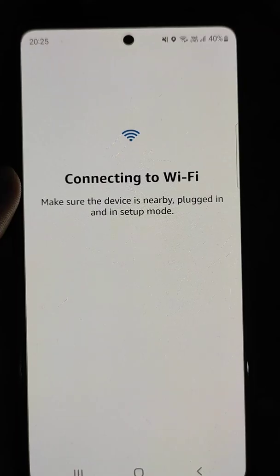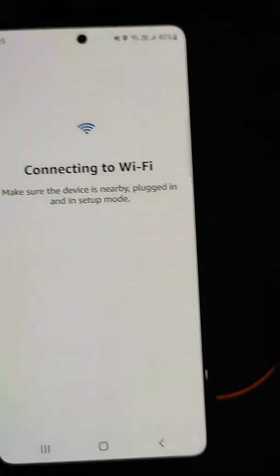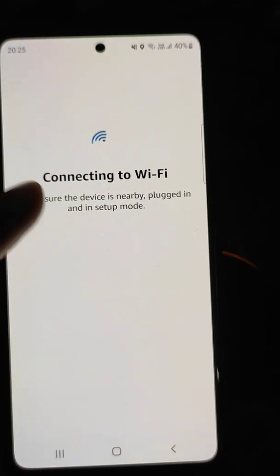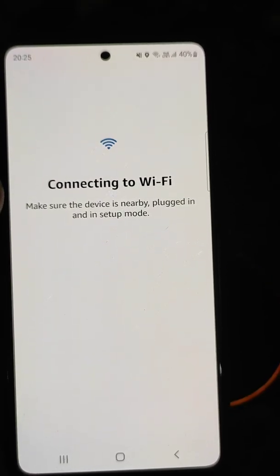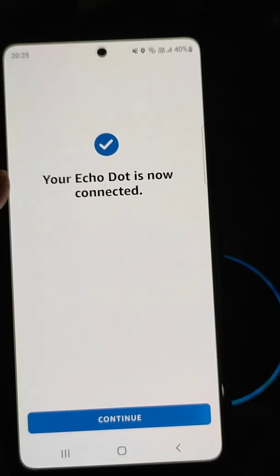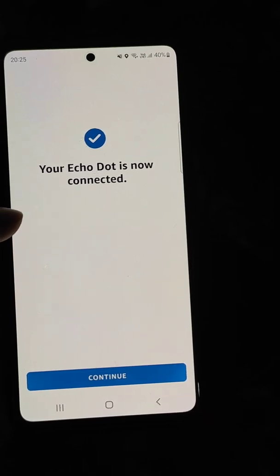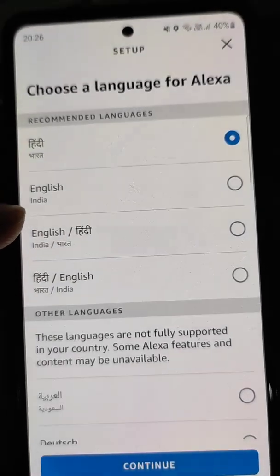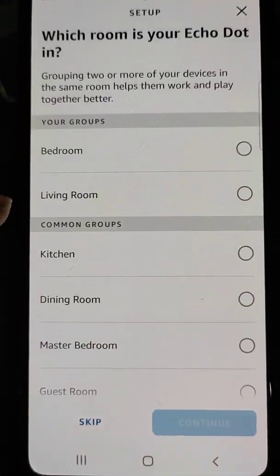It may take a while. The orange light will turn blue, and you will see that your Echo Dot is now connected. Complete the setup by tapping continue, and here you can choose a language for Alexa.